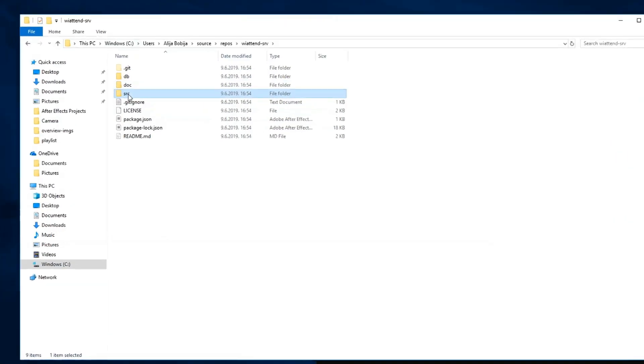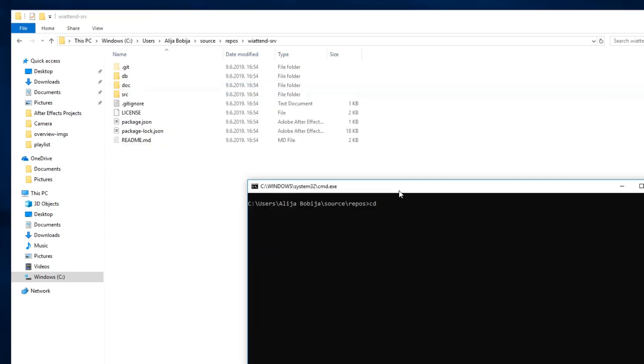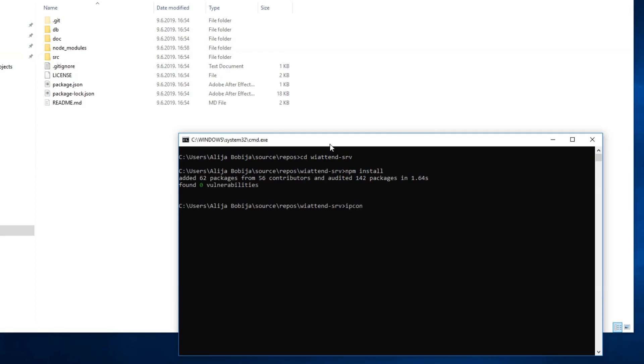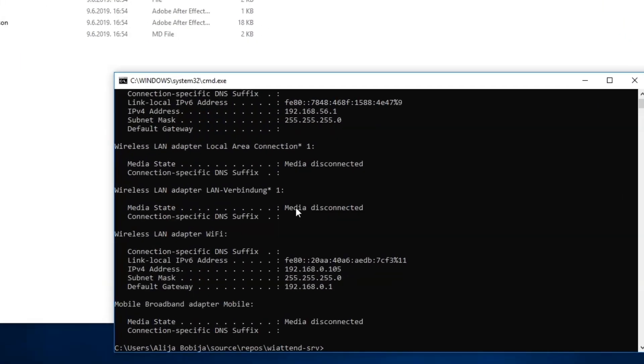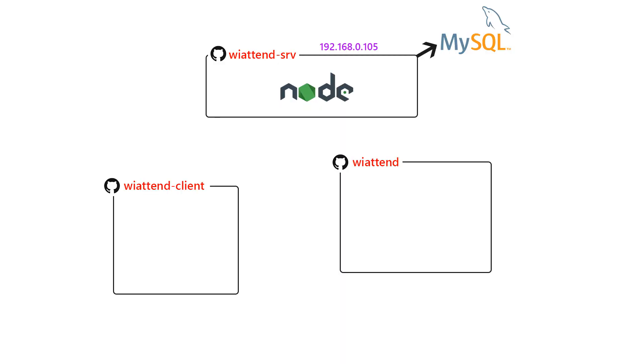After importing the database, go and open config.js and write down the correct MySQL configuration. Go back to Command Prompt and navigate inside the Server folder. Run npm install to download the necessary Node dependencies. With the command ipconfig, check the IP address of your PC. In my case, the IP address of my PC is 192.168.0.105 — that will be the address of the server as well. Run npm start and now the Node.js server has been successfully started.